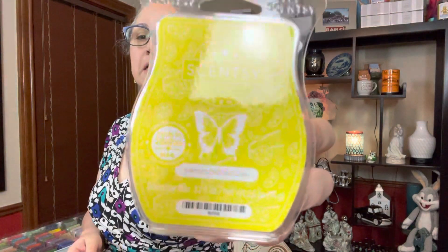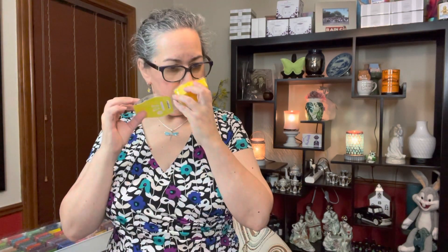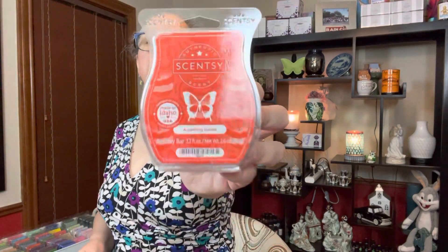I picked up lemon drizzle cake again for the same reason — I just wanted something bakery for the kitchen and pantry, and I figured this would go really well in combination with sparkling yellow. I could definitely smell the cake on here. If I remember correctly, I couldn't smell the cake that well when it was warming.